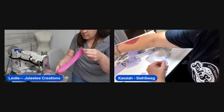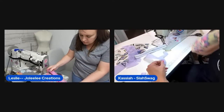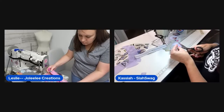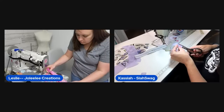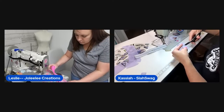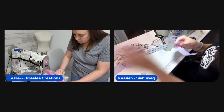One host basts the back of her accent piece and lines it up. She notices a zipper tab has a slice through it and cuts out a new one quickly before continuing.